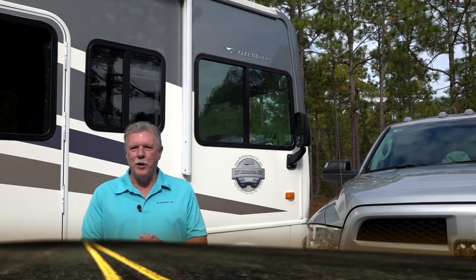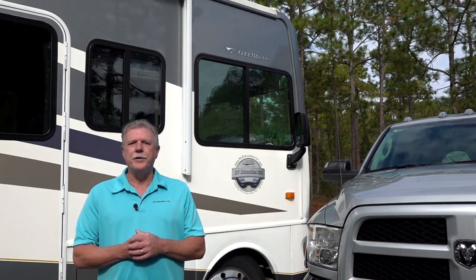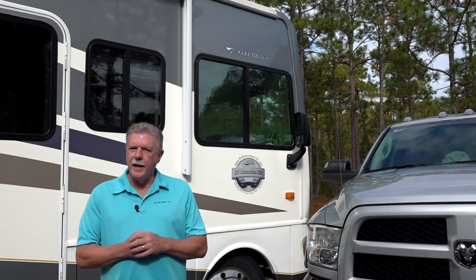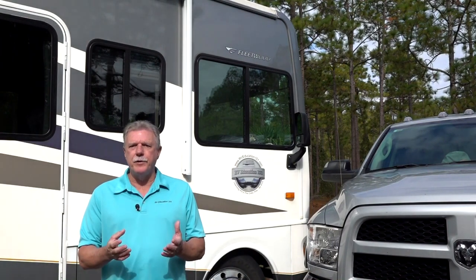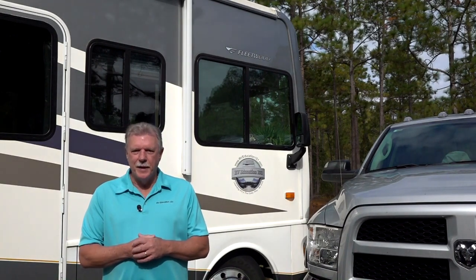Hi, I'm Mark Polk with RV Education 101, and I would like to welcome you to RV 101: Understanding Your RV. Today's topic is safe trailer towing tips. We're going to discuss hitch receivers, types of hitches, hitch balls, and ball mounts. Let's get started.